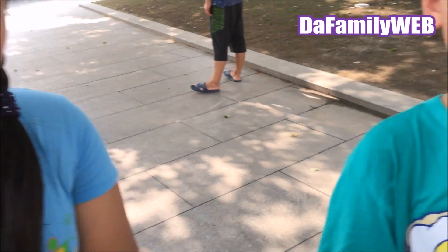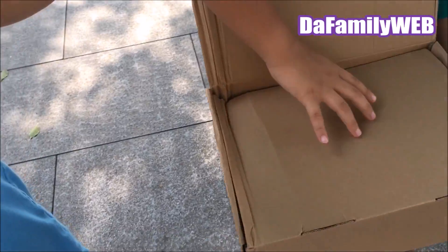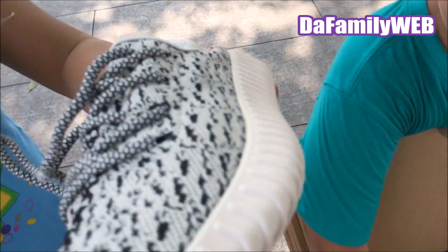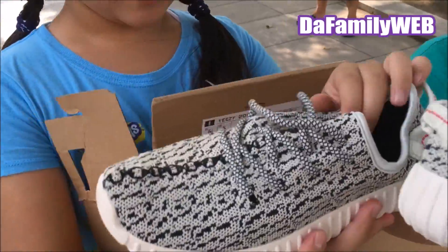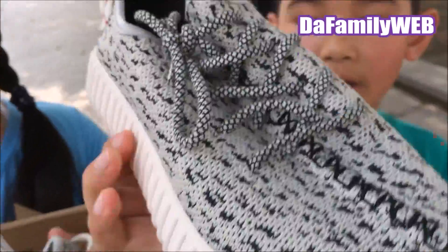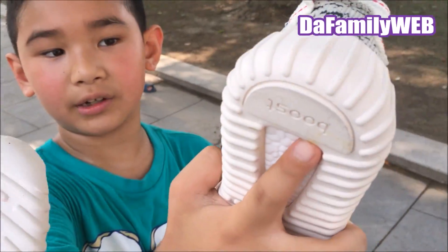I thought it would be a perfect time to unbox these Yeezy Boost shoes. So let's open that up. Whoa! Here are these shoes. They're really cool. The bottom looks like white, and it says Boost right there.